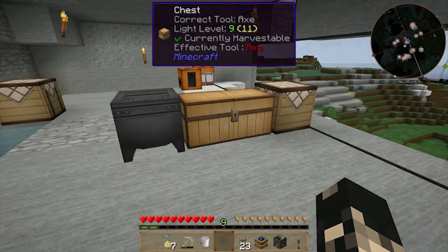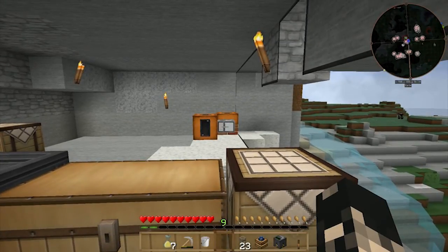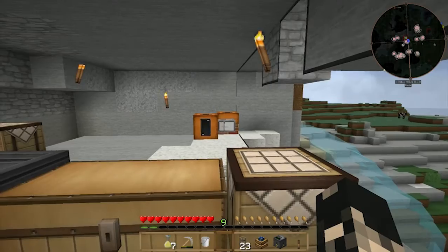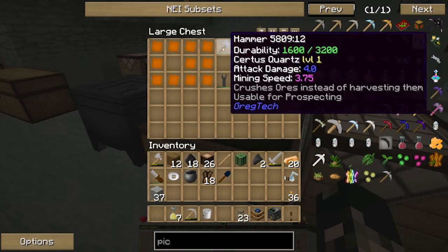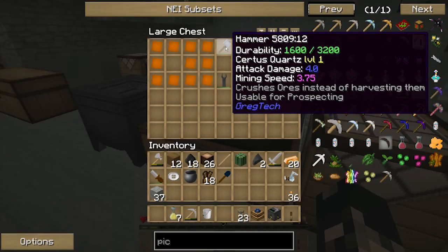Hey guys, I'm Aziah and welcome back to another episode. Today we're going to be automating a water supply to our small coal boiler and putting in a steam forge hammer so that we can make plates without having to use our hammer all the time — basically save on materials when making new hammers.